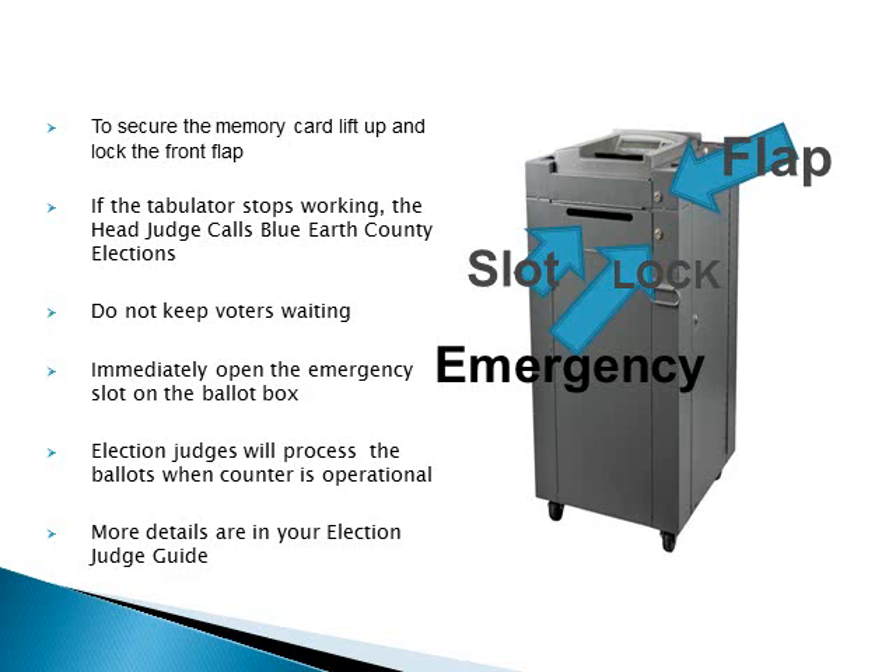If the tabulator stops working, the head judge calls Blue Earth County Elections. Do not keep the voters waiting. Immediately open the emergency slot on the ballot box — this slot lets voters drop their ballot into the ballot box without being counted by the machine. Explain to the voters that once the ballot counter is operating, election judges will process them through the ballot counter. The emergency slot should be locked during voting hours unless the tabulator stops working. More details are in your election judge guide.